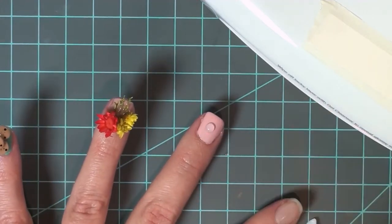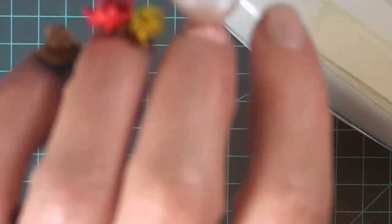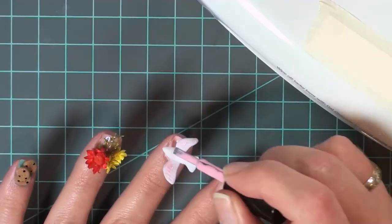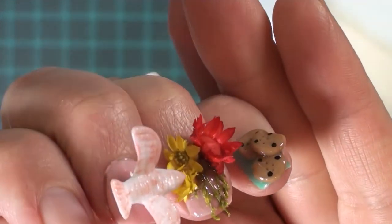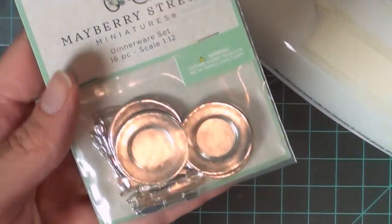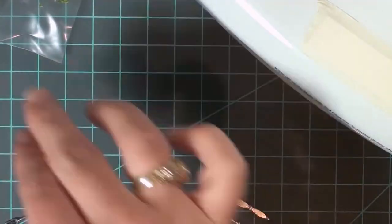I would do that and then put the next piece on, going piece by piece — putting down a glob, getting the miniature on there, and letting it cure. After I had gotten all the miniatures onto my nail, I put one last coat over the top of the miniatures, or anywhere I thought it might need a little bit more support or glue.